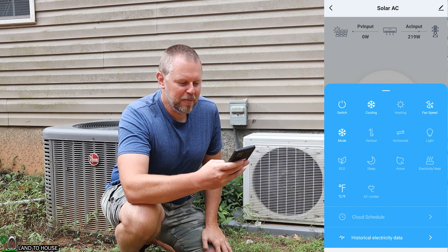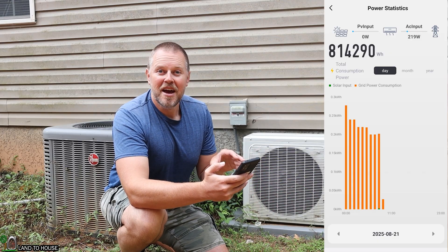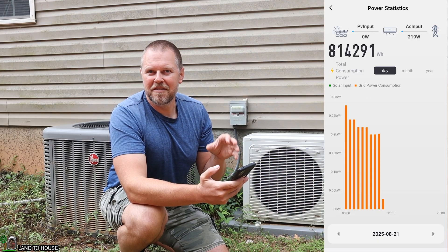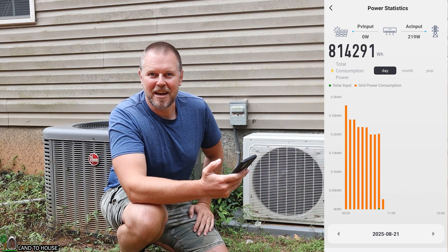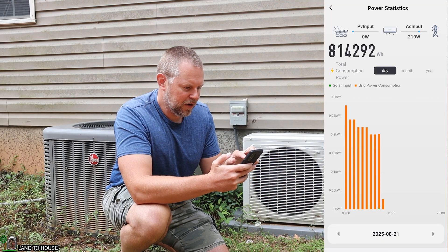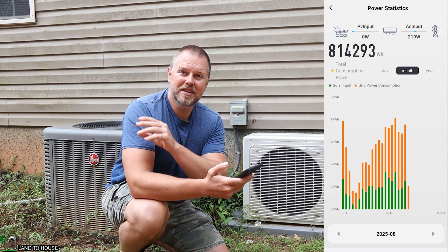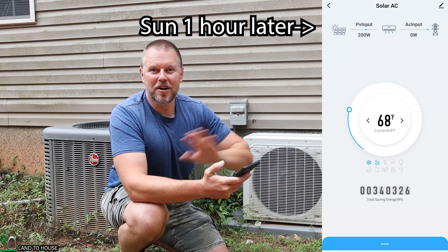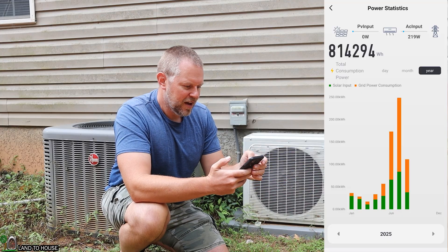One of my favorite things is down at the bottom you can see the electrical usage over time. 814 kilowatts is currently what I have used. My rate of power here is about 35 cents per kilowatt hour, which comes out to about $220 saved so far from having this unit installed over the past eight months. The orange bars are overnight power consumption, and the green bars are the solar input. With the mountain and trees here, I don't get sun until about 10 o'clock on these panels and it's gone at about 4:30 — so if you've got a bigger solar window, you'll save even more.